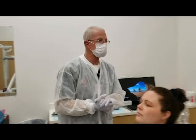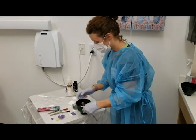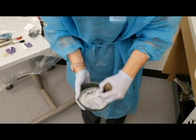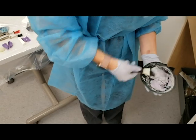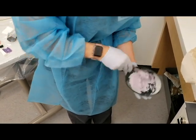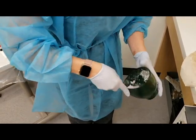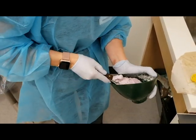Go ahead and mix the alginate. As I'm mixing, I like to incorporate all of my powder into the liquid. Once I see that I've got a pretty consistent mix, I like to mix it like cake batter — back forth, back forth — make sure you've got a good grip of the bowl. And then scoop it all into a little pile.